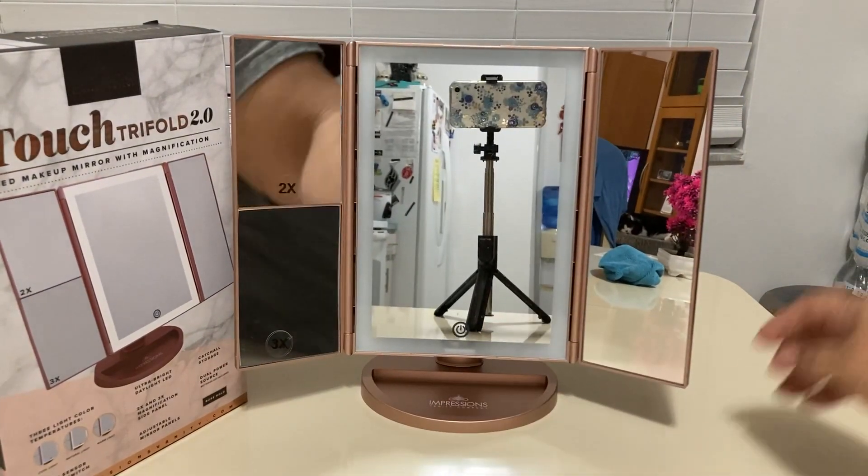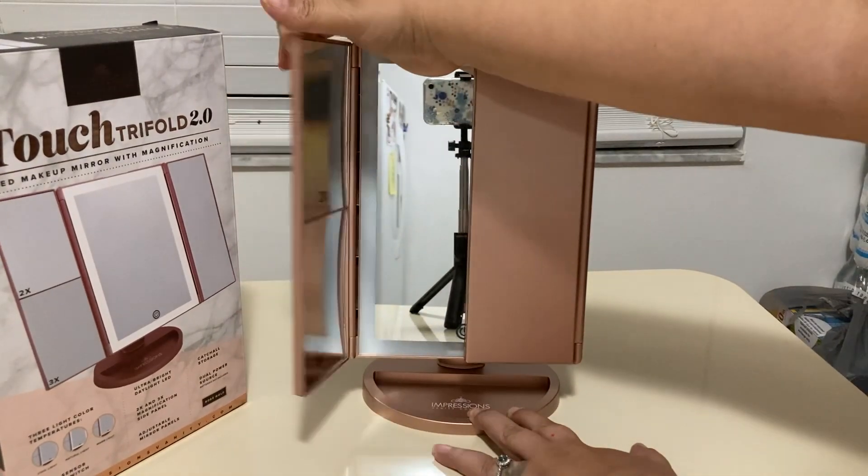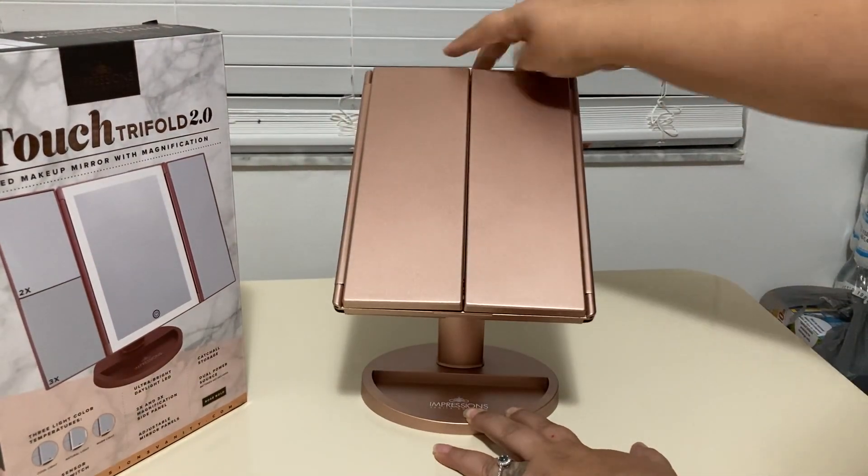It's a mirror that folds in and out, which makes it pretty convenient if you are traveling. It does swivel up and down.